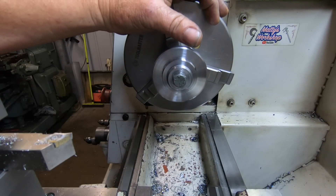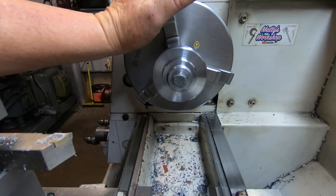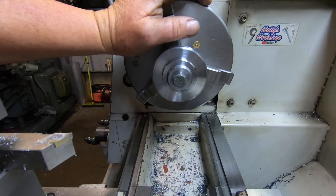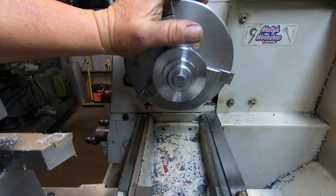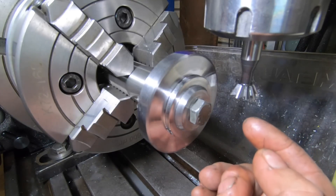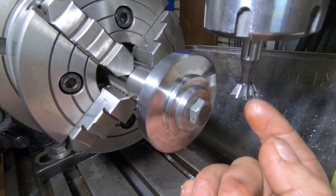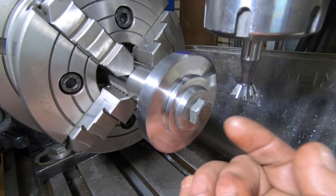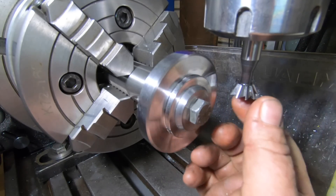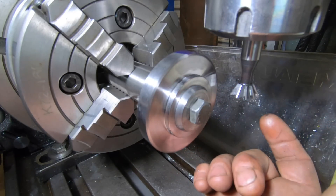I'm just doing this one in steel — it's going to be a lot slower going. I'm just going to take light cuts because I haven't got another dovetail cutter if I blow this one. I'll probably time-lapse a fair bit of this. It's going to be slower going.